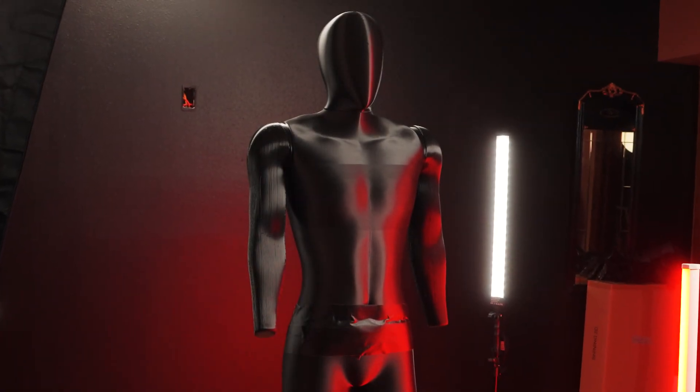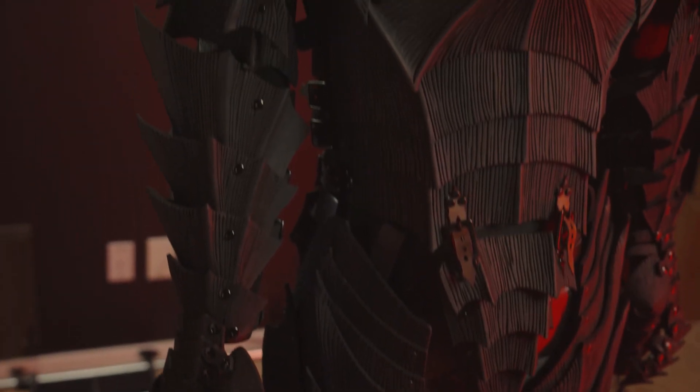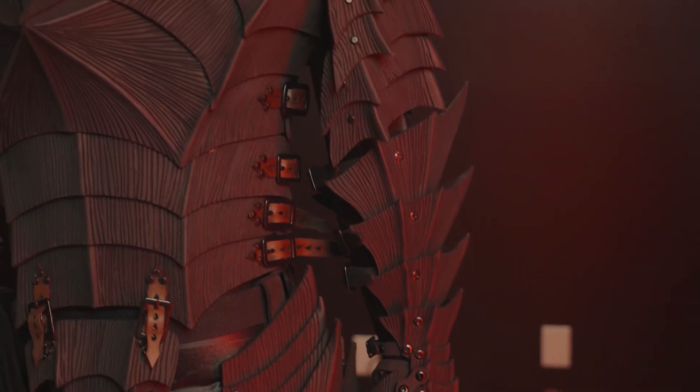And the first wardrobe to dress this mannequin will be the foam version of the berserk armor that we're working on. This suit is built as a prototype for the leather version of the suit. And if you want to learn how to make either version, just check out some of the related videos on the Prince Armory channel.